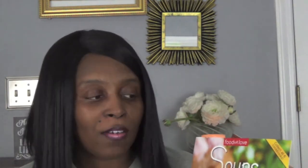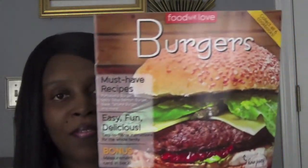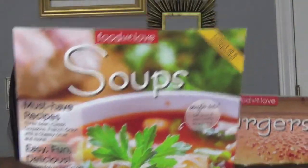Next, I got these because I love to cook — those of you who know me know that. I like to collect cookbooks and stuff. They have these two books: one is the soups book and this one is the burgers book. I do make homemade burgers at home and sometimes my husband wants to put something on the grill. I thought these were neat — I've not seen these before; these are new at my Dollar Tree.